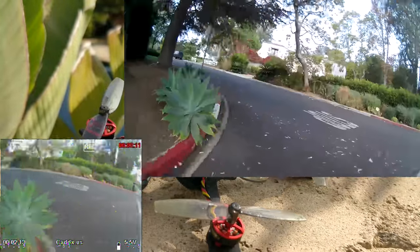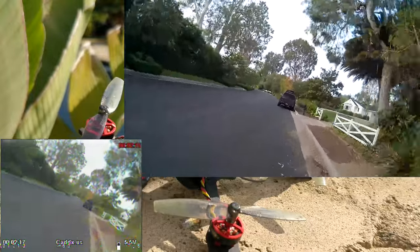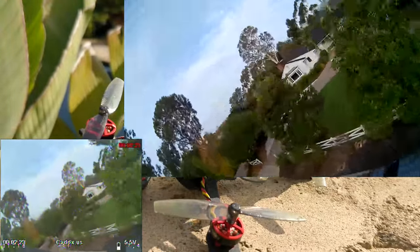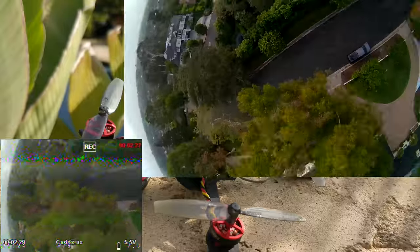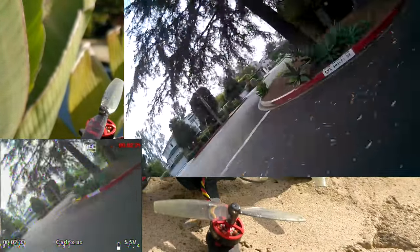One good thing I can say is that this is the first Caddx split micro/nano camera of the four that I've received that actually works properly. The FPV view works properly, the HD view is nice and sharp all the way around, there's no weirdness — I just turned it on and it worked. So kudos to Caddx, I finally got something that works properly from them, first time out.